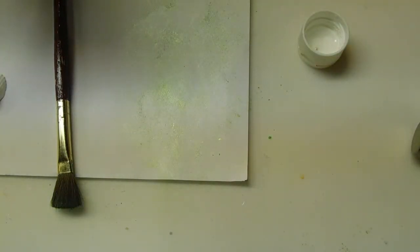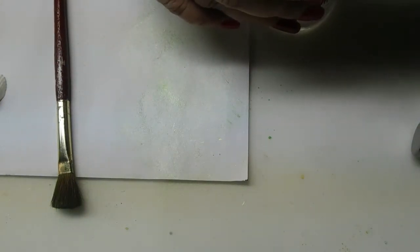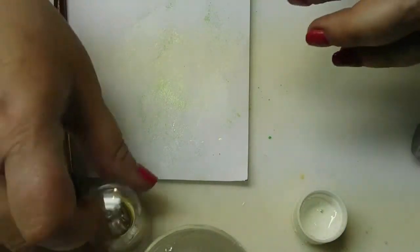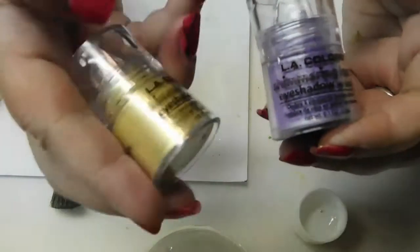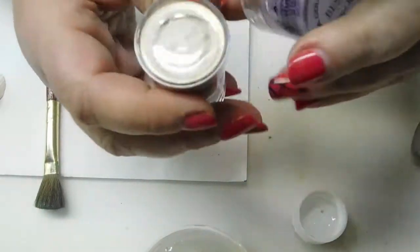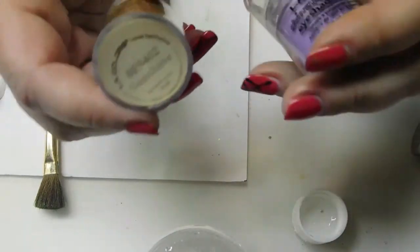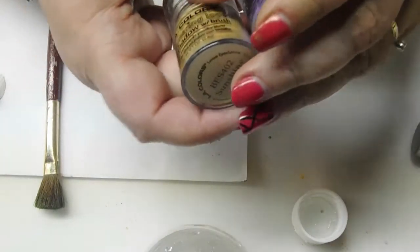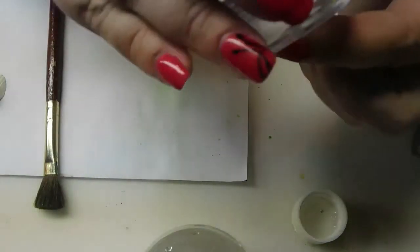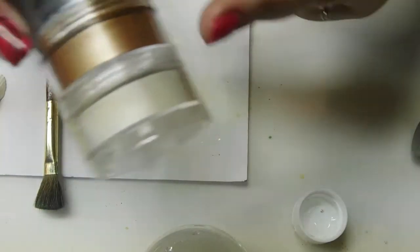Along the lines of Pearl Ex and Perfect Pearls, you can also use eyeshadow from Dollar Tree. You just pop the bottoms out and the powder comes right out — but beware, it will go everywhere and make a mess. Once they come out, you can put them in these little stackable medicine cups. I have four different colors here.